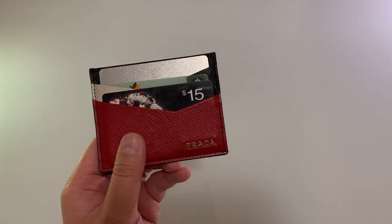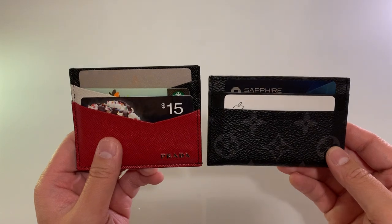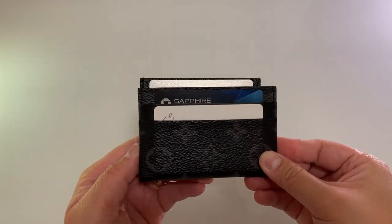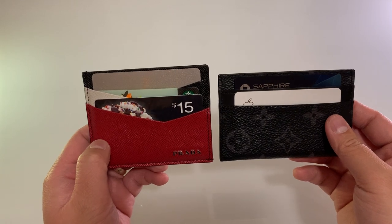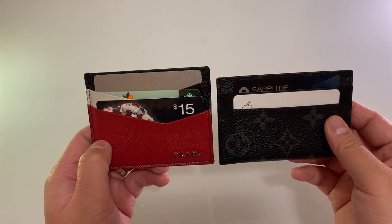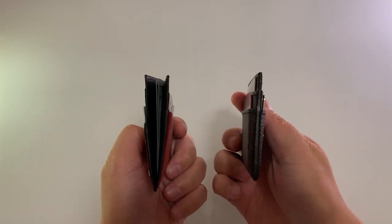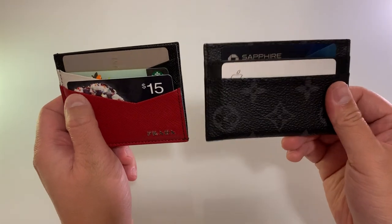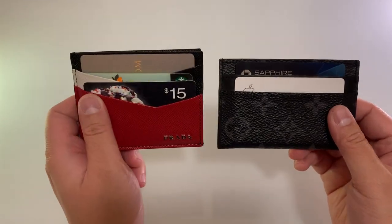So for comparison, this is usually the wallet that I use. It is one of the Louis Vuitton that I got a year ago. But this only uses four slots plus one in the center, and this fits seven.